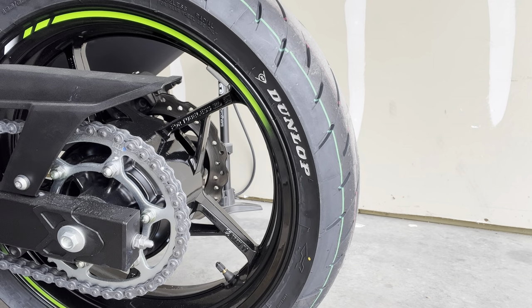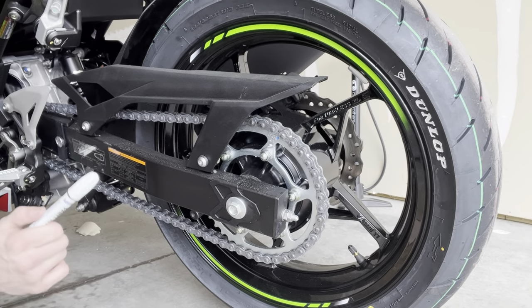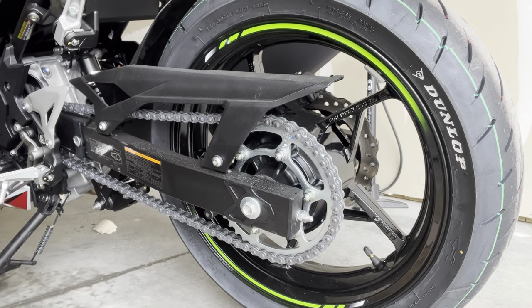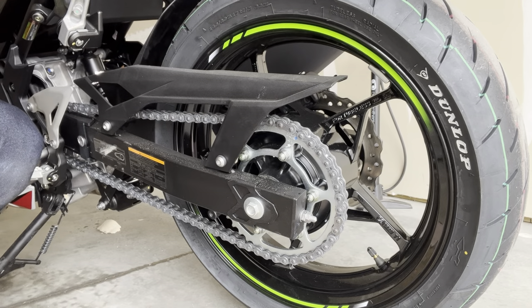That's kind of it for that part. You could do all the letters and all that stuff, but I'm not going too crazy. I'm just going to do the Sport Max part, the tire size number, and the directional arrows — that'll be it for me. I'm not even going to do the little letters — it's just a little bit too much.